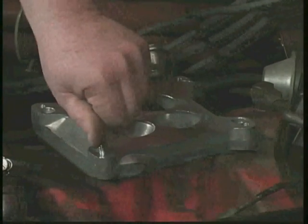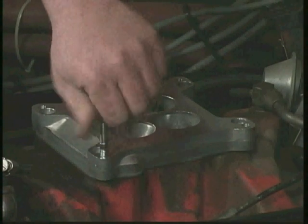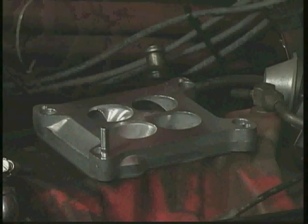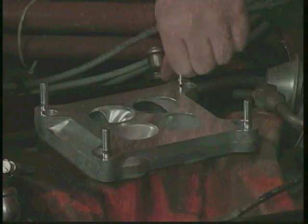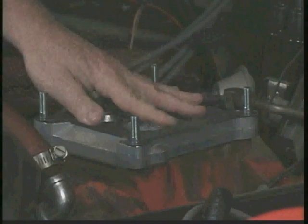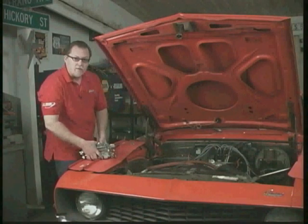Next, we're going to install the four mounting studs. Now we install the top gasket, and we're ready to drop the carburetor on.